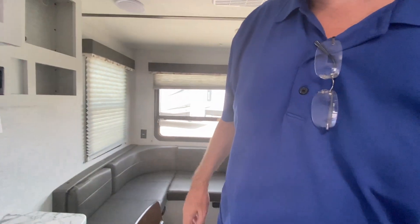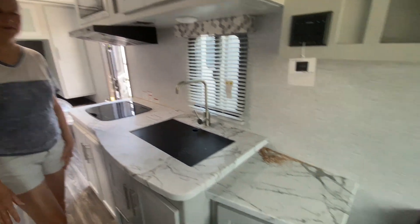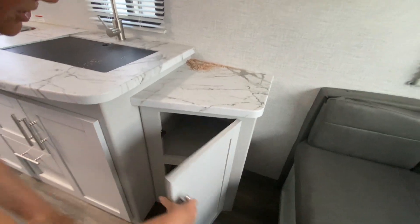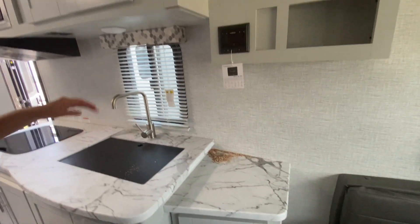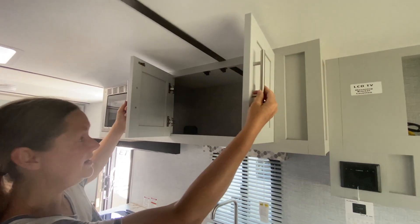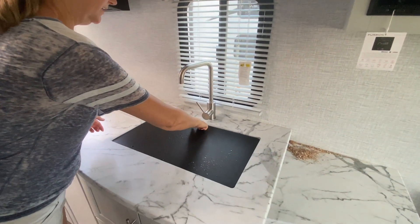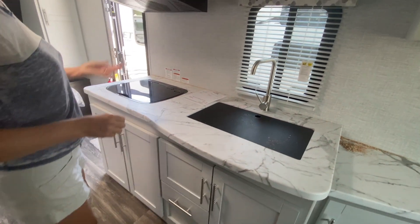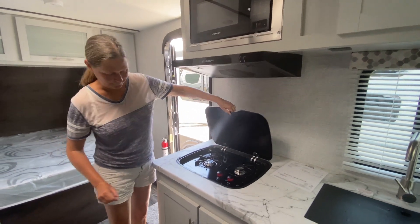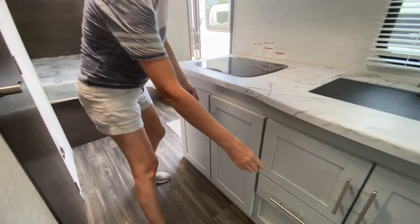We've got a cute little kitchen here. Plenty of counter space, actually — that little area gives it so much more space, and there's storage under here too, so very nice. This is where you would put your TV. You've got some cabinet storage overhead. There's a sink right here — a nice big bowl. We have a microwave here. This is a two-burner stove, and there's some storage underneath as well.